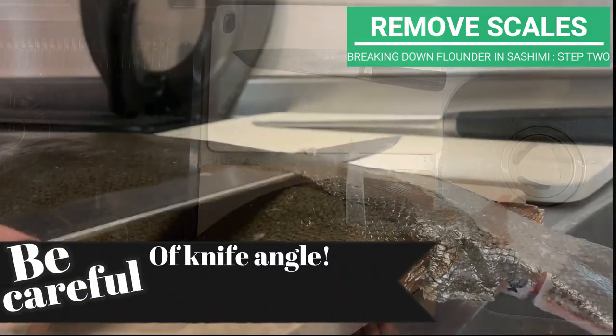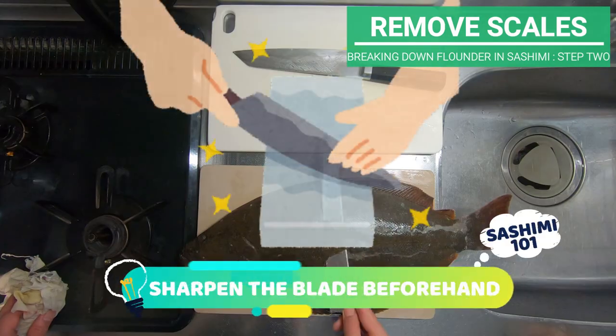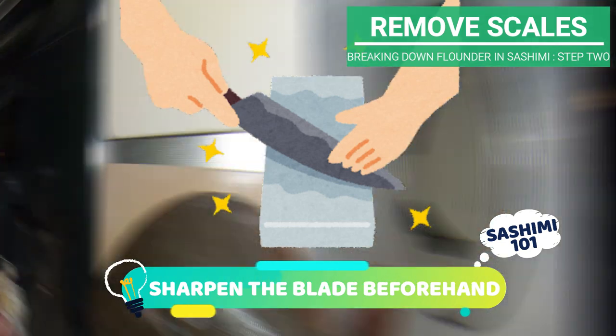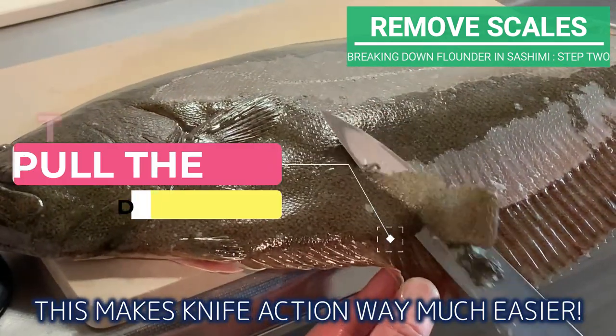You might wonder how to slice off scales without cutting the flounder's meat. The top tip is to be careful of knife angle. Do not tilt it downwards — do as if you are lifting the blade a little. Also, always make sure to sharpen the blade beforehand. When scraping scales around the Engawa, bring the chopping board towards you. This makes the knife action much easier.